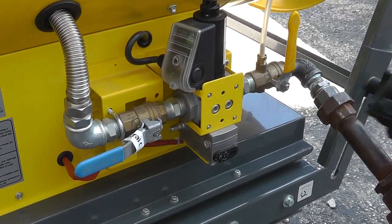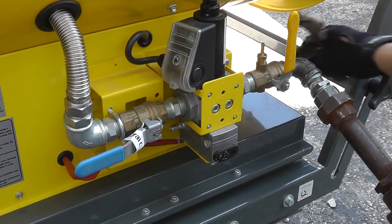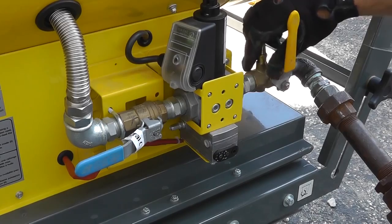Once dynamic gas pressure has been verified, turn the gas supply valve off. Remove the manometer and the barbed test adapter and reinstall the plug.